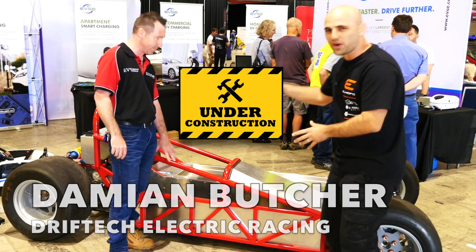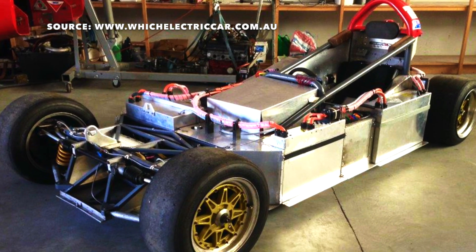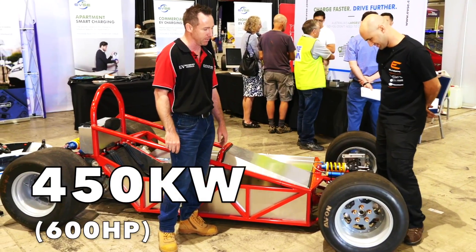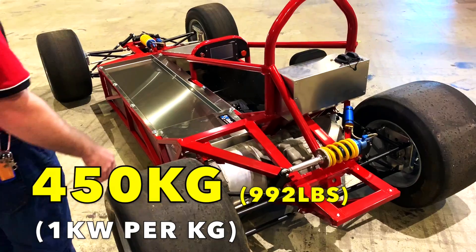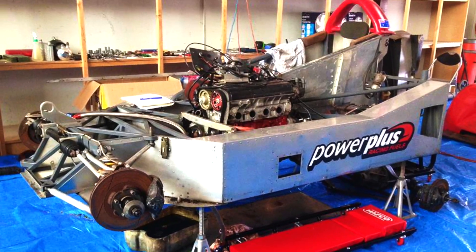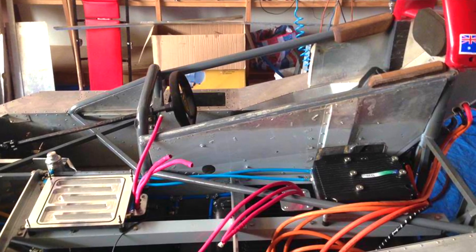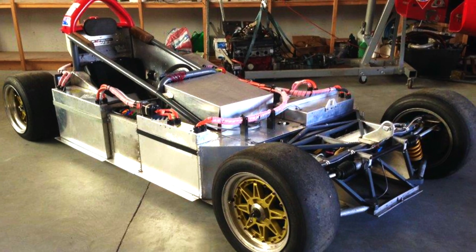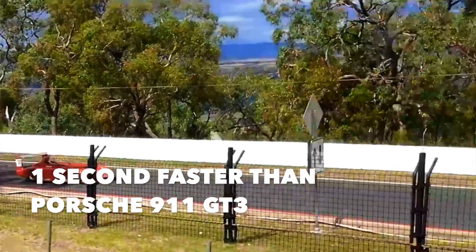This is a hill-climber car, something really powerful. Last year we were running a Hooper with two AC50 motors. This year what we're running is a 450 kilowatt fully unlocked Tesla setup. I'm Phil. I started motor racing when I was 16. About ten years ago I started competing in hill climb. About five years ago Damian helped me convert my Group 2C sports car to full electric.